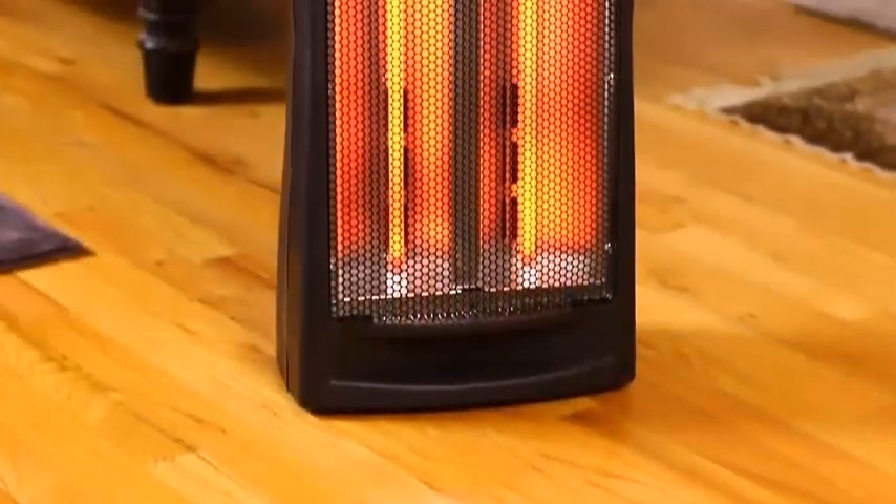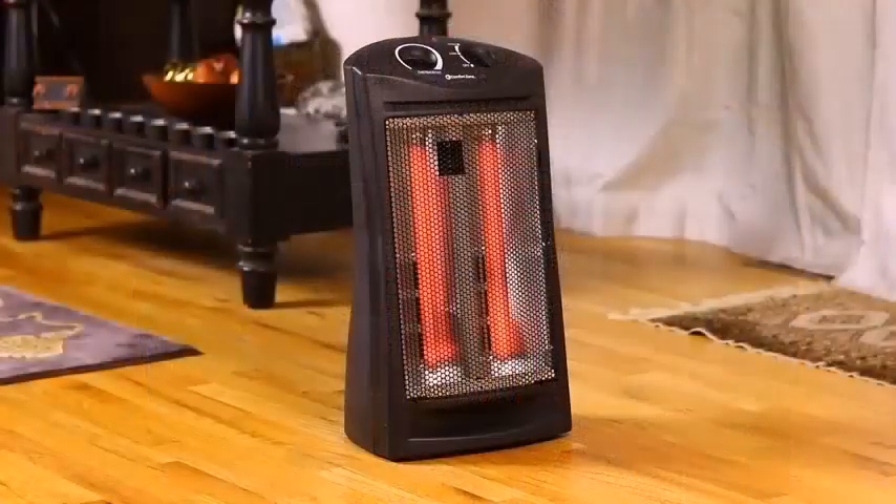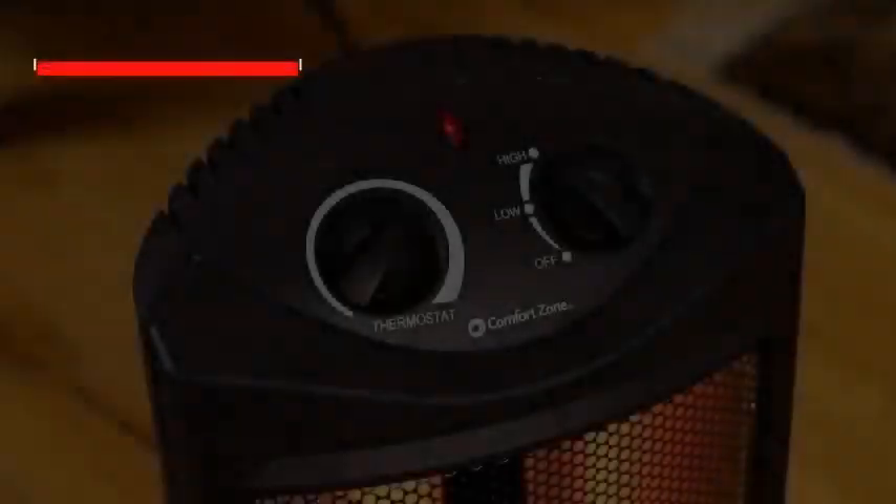It's been a while. I haven't reviewed any heater — room heater, space heater, outdoor heater — so today, here I am.